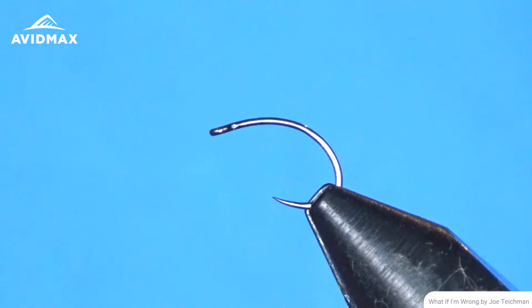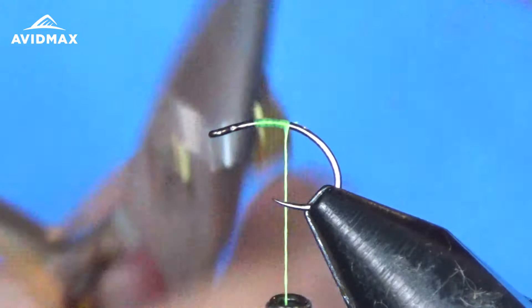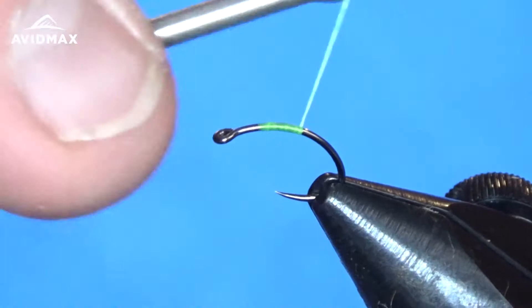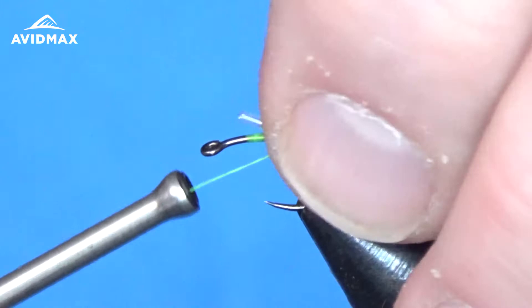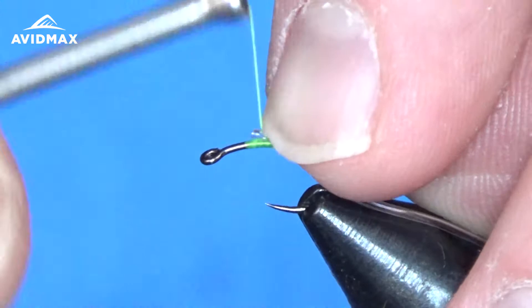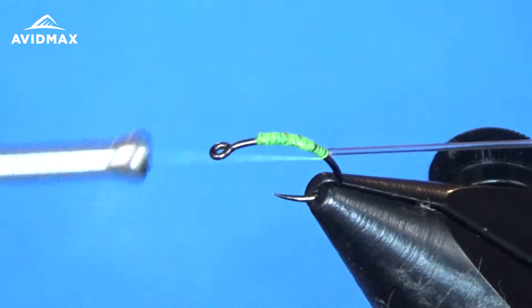It'll all be tied on the Firehole 315. So we're going to start with the fluorescent chartreuse thread, beginning towards the center of the fly — I'm marking out where the abdomen and thorax will be divided, and where we'll start the legs and the ostrich. We'll tie that down and work our way back, a couple of thread wraps making sure everything's locked in place before we come in with the midge tubing. We'll tie it down so I don't have to cut it, which helps keep a consistent diameter thickness on the abdomen.